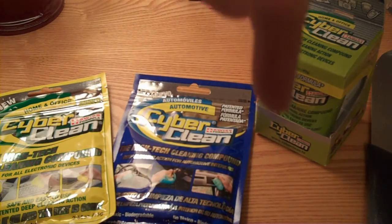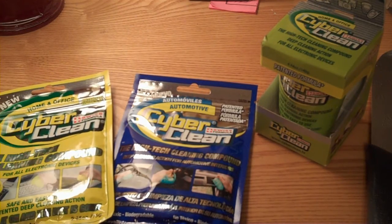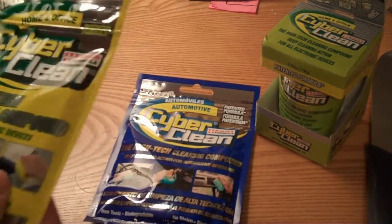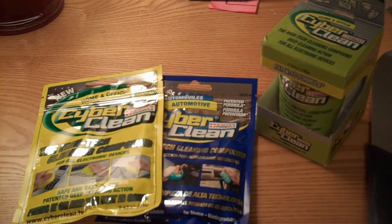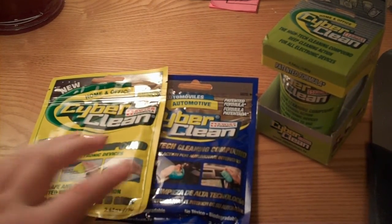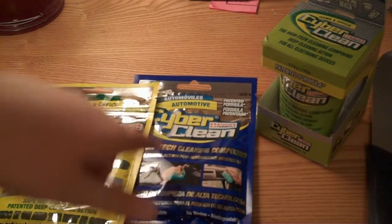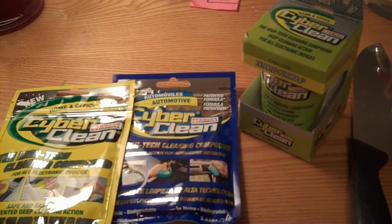If you want to check them out, the website will be in the description, or down where they have the new YouTube layout. Cyber Clean dot TV — not dot com, but Cyber Clean dot TV. They are awesome — quick response, quick shipping, quick everything. They're just awesome. Thank you, Cyber Clean. Write, comment, subscribe, and look for the review. Thank you.